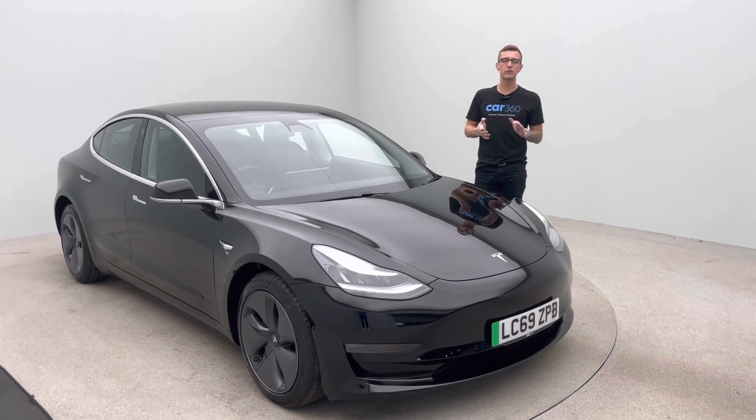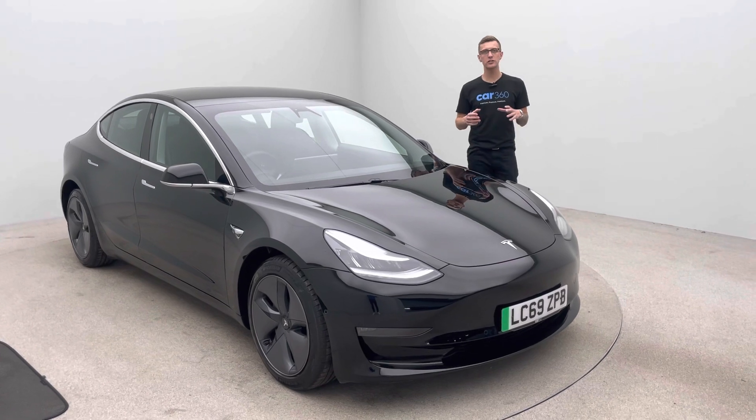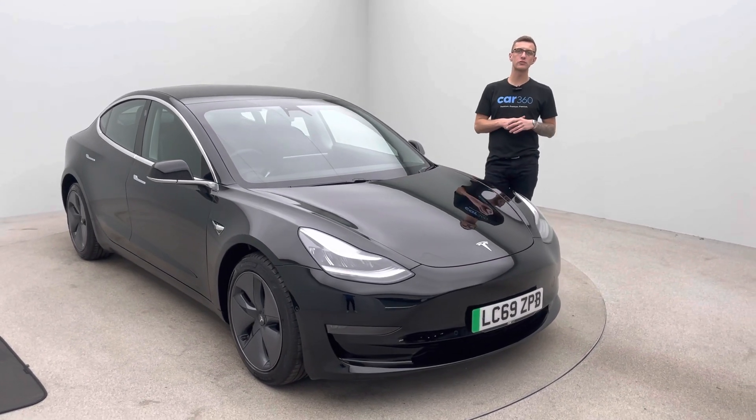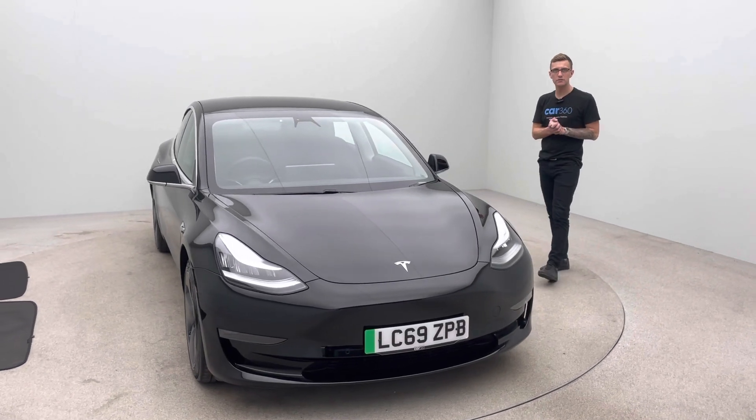Hi and welcome to Car360. My name is Ross. Thank you for watching our video presentation on a 40,000 mile Tesla Model 3 dual motor long range, finished in black with full black leather. I think you'll agree the car looks absolutely gorgeous.